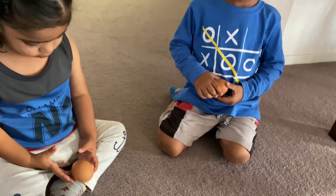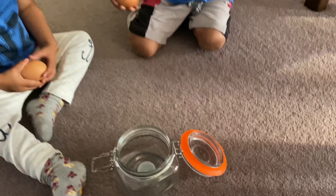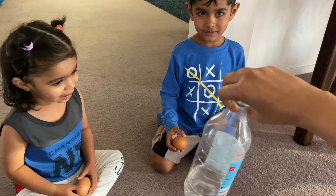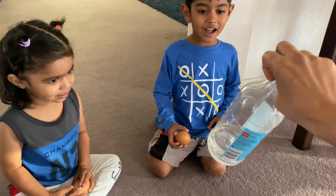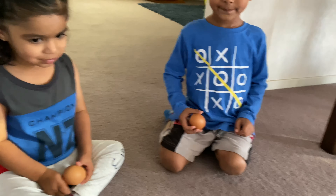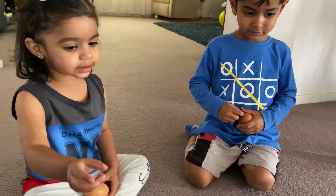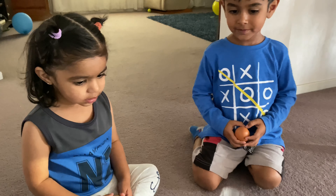So here we are with another experiment where we need eggs. We have got two eggs, a jar, and some vinegar. It is going to be taking a couple of days for this experiment, so we're going to be doing the first part today.